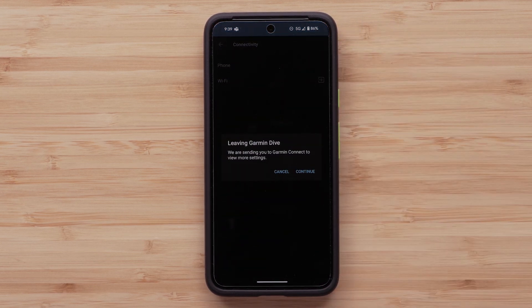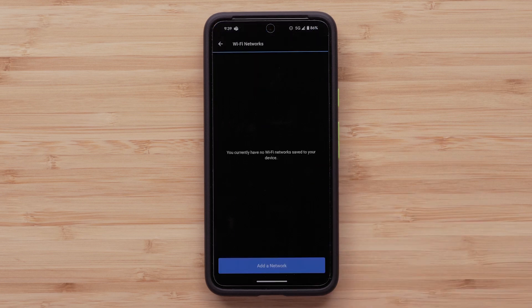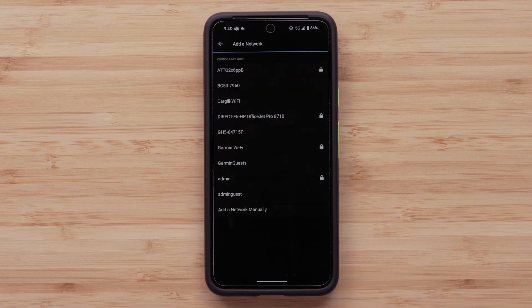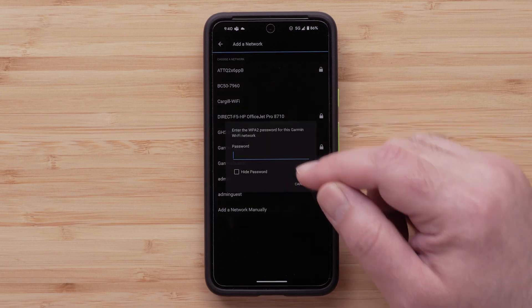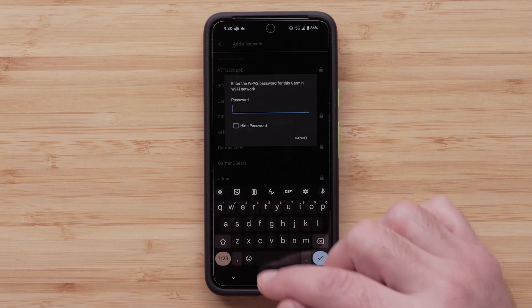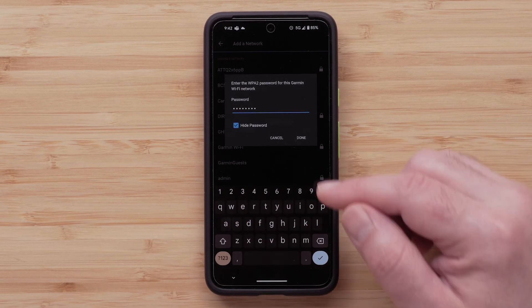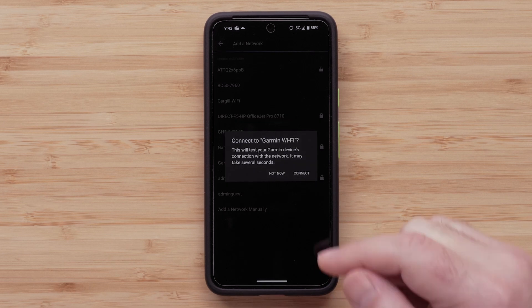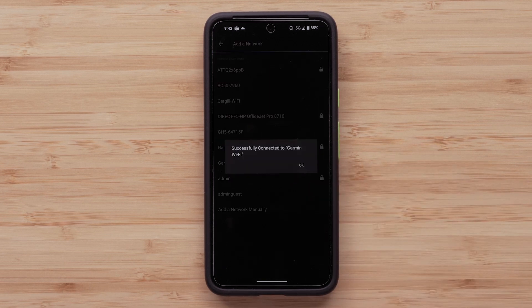The Garmin Dive app will direct you to the Garmin Connect app to finish setup. Select Continue. Here you will see all of the Wi-Fi networks you have added. Tap Add a network. You will see a list of available Wi-Fi networks in your area. Tap the one you would like to add. If prompted, enter the password. Then select Done.